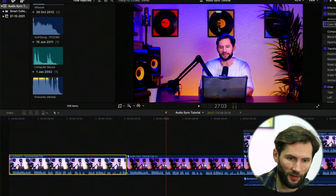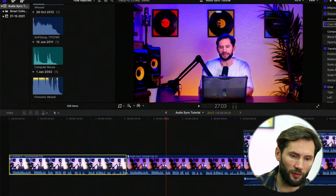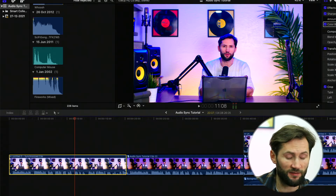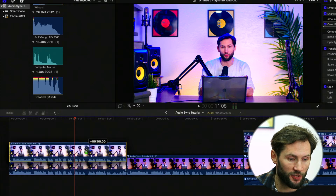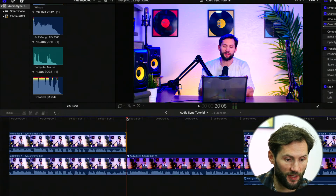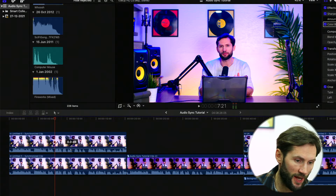I wanted the Ukrainian flag colors to pop out — the blue at the top and the yellow at the bottom. So for the beginning, what you have to do to achieve this is very simple and in one or two minutes you can be done. Press Option on your keyboard, keep holding Option, and with the mouse just drag this clip to the top. Make sure they are on top of each other, and when you play them they have to be the same clip.